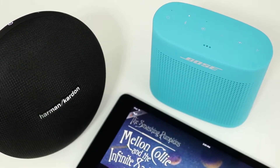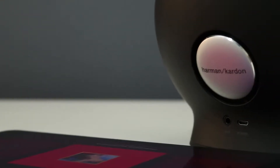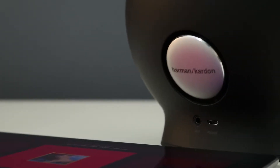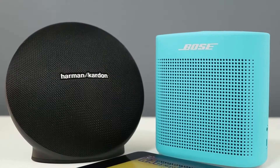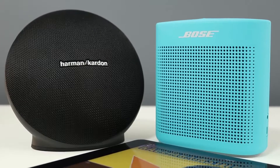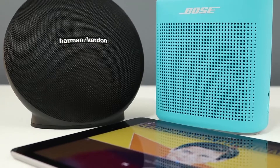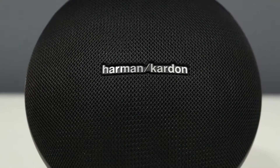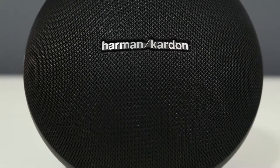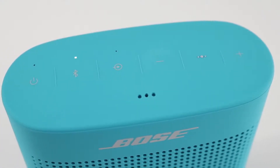The Soundlink Color 2 sounds smaller and thinner than the Onyx Mini, and bass-heavy tracks sound much better on the Onyx Mini. Bass aside, it's much closer in other aspects — both speakers are very well balanced with detailed mids and clear highs. Vocals are slightly more forward on the Soundlink Color 2 and smoother on the Onyx Mini. The Onyx Mini can play noticeably louder: at one meter away it hits 91 decibels while the Soundlink Color 2 hits just 87. Both can fill a medium to large room, but the Onyx Mini sounds like a larger speaker.